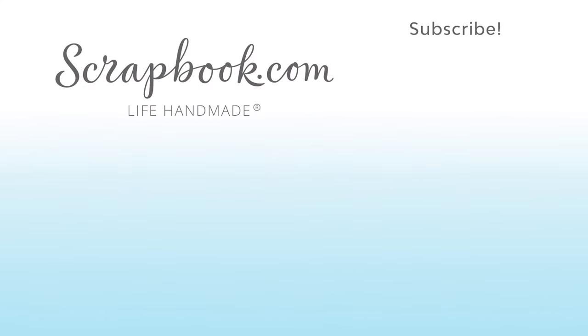Thanks for watching this video that was filmed in Phoenix, Arizona at AFCI's 2020 Creativation event. If you liked this video and want to see more from scrapbook.com, please like, share, subscribe and leave a message. Happiness is life handmade. We'll see you next time.